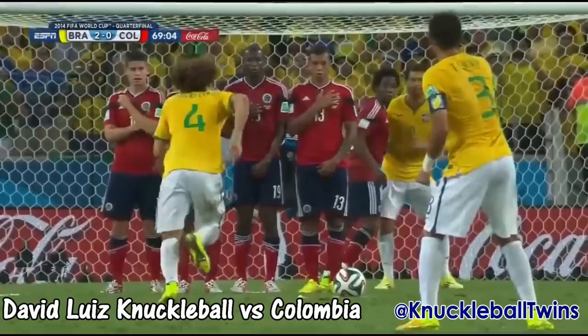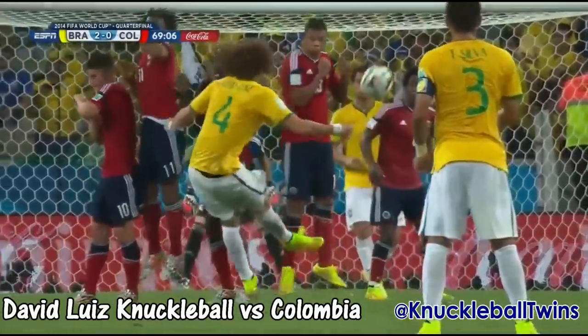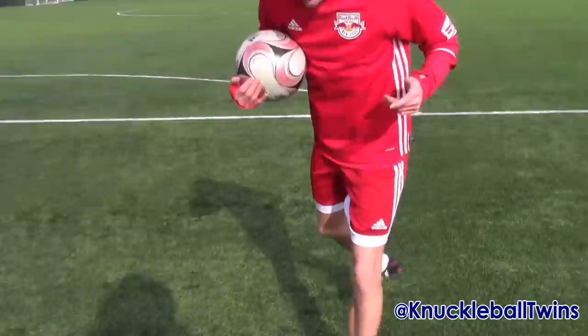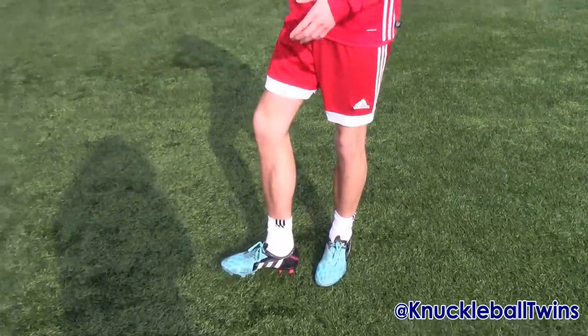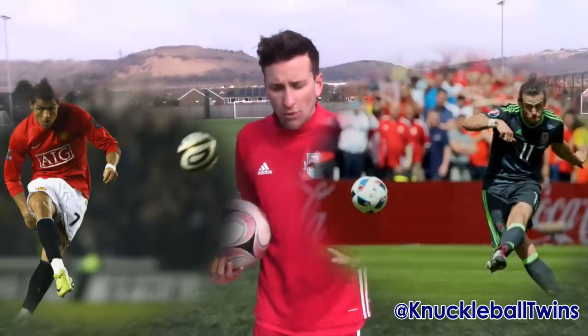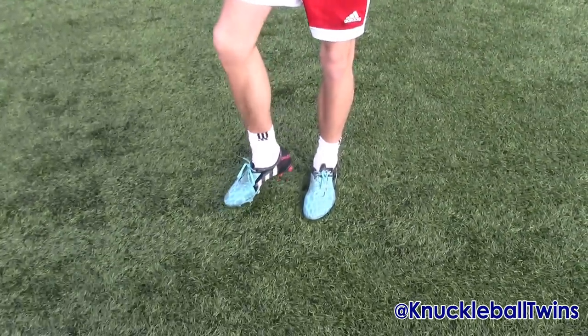My technique is very similar to David Luiz, the Brazil international, obviously infamous for his goal in the World Cup against Colombia, where he used the inside part of his foot — predominantly instep is what I do. Obviously there are players like Ronaldo and Bale who use more of the laces technique. Make sure you find a technique and way that suits you, and just bear in mind that when you're learning it, the power will come naturally as you learn the technique.